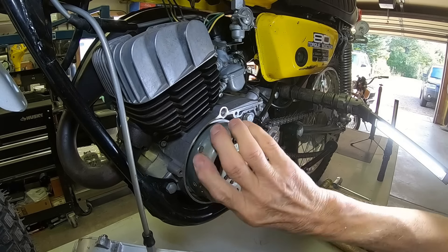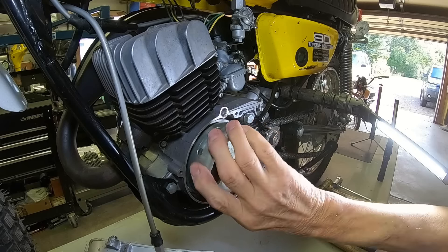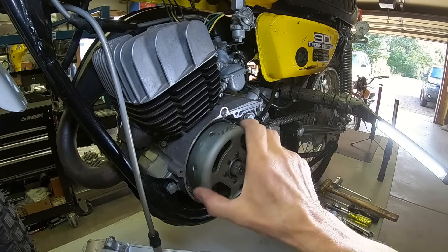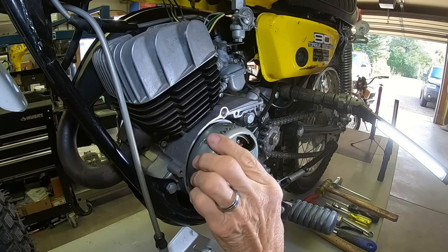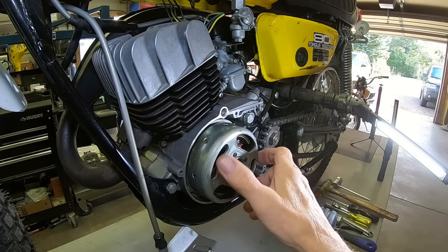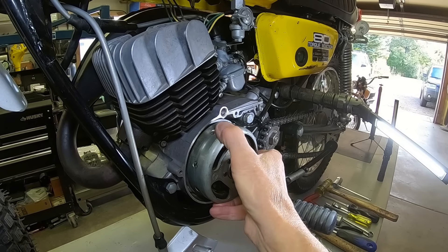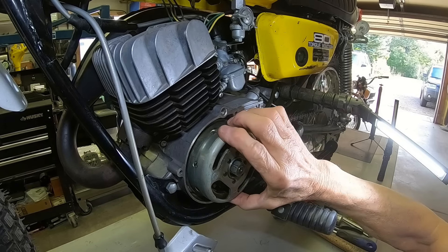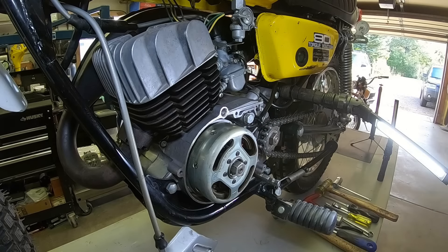I wish you could feel what I'm feeling in the flywheel here — it's really rough. I was hoping to report that it wasn't this way, but it is. So let's get the dial indicator set up and check this.